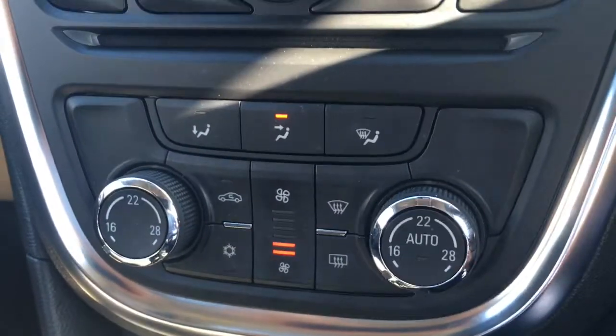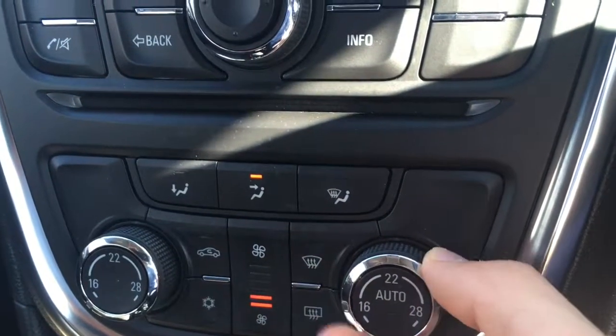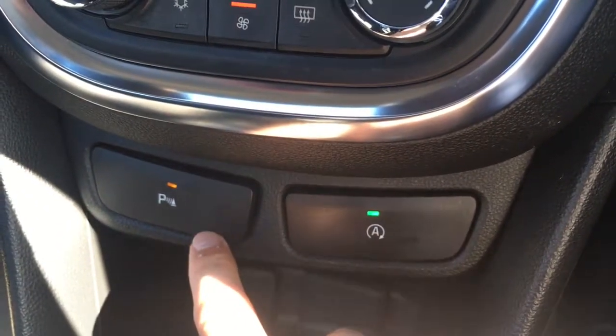Beneath that we've got the dual zone air conditioning — each side can be adjusted independently from one another, which is pretty useful. We've also got a button to toggle the parking sensors on and off.